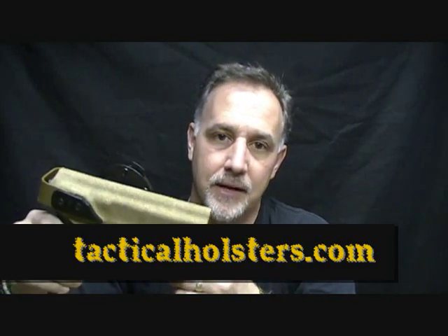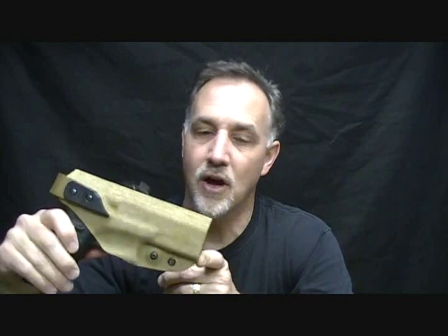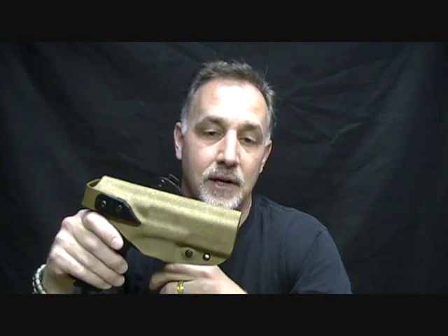A buddy of mine just turned me on to these, and I was like, wow — I didn't even know that these were around. To know that they're made right in North Carolina, all USA-made parts, all machined by Edgeworks Manufacturing right there with them. Check it out — go to their website, they have a lot of different options. I think you're really going to find that this is the premium top-of-the-line holster system out there.